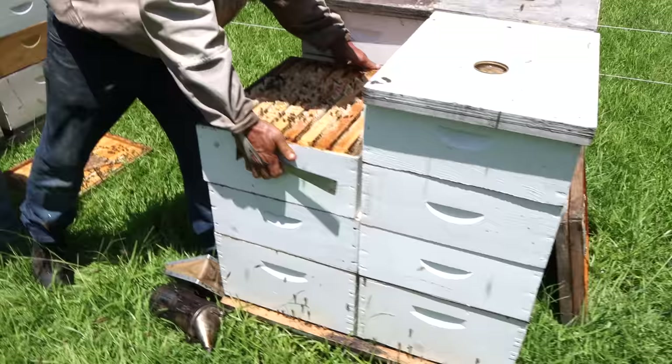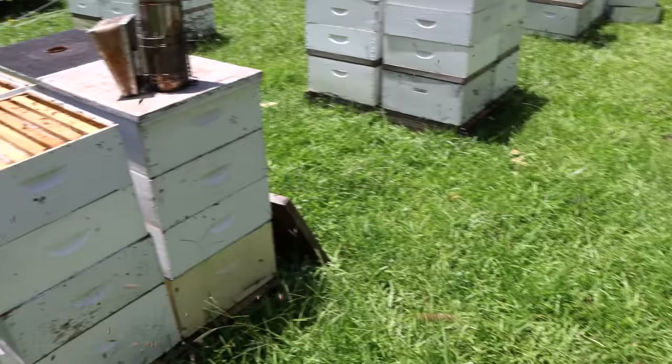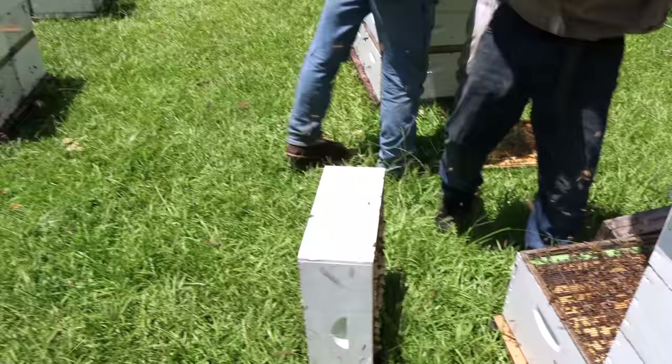Some locations made a lot of sourwood but it doesn't taste like it normally does — I'm not quite sure what to make of that. These were some colonies that were double deeps and they've been moved down into a single.